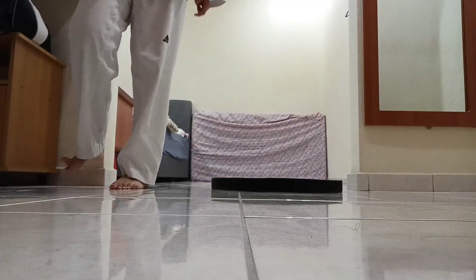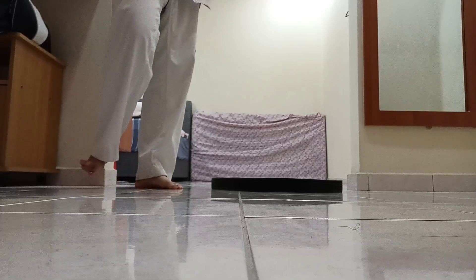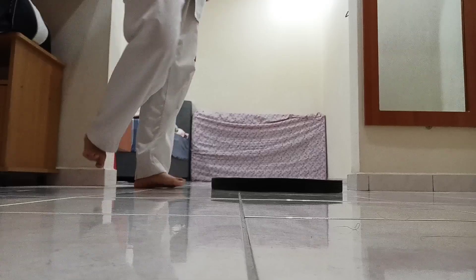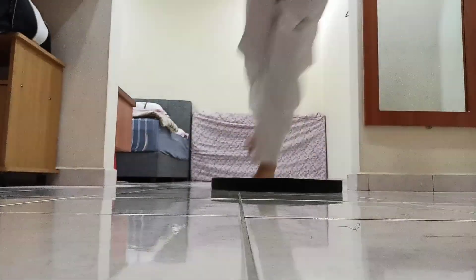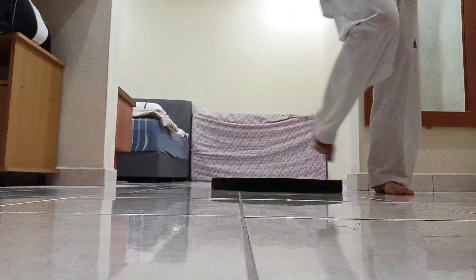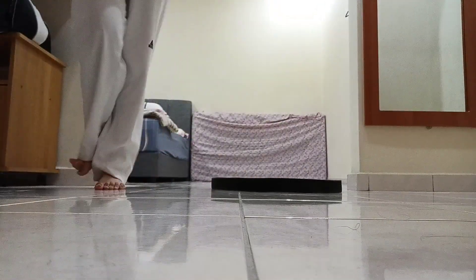Ready. In, out, in, out — 5 times. Ready. 1, side side, back, back. 2, side side, back, back.